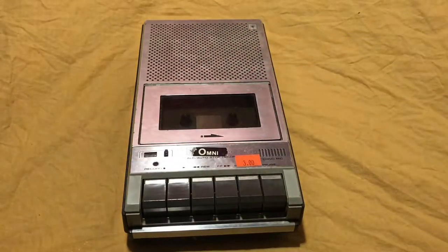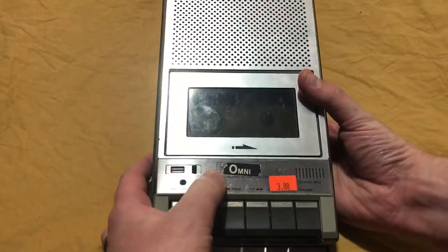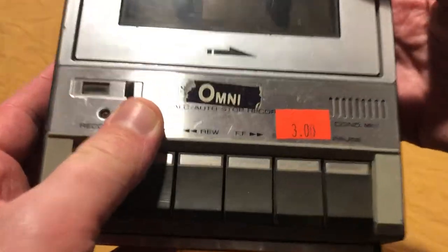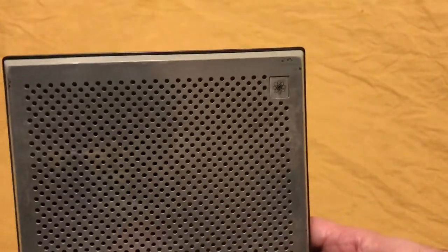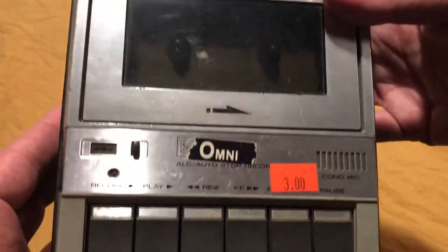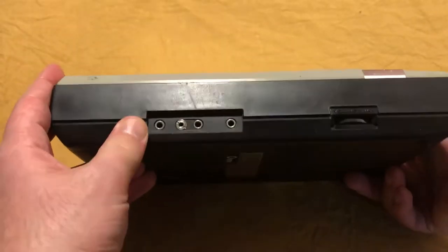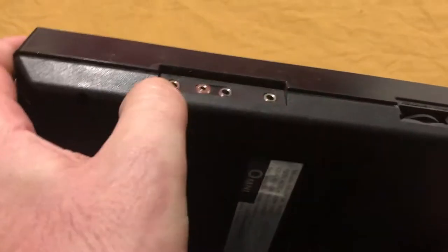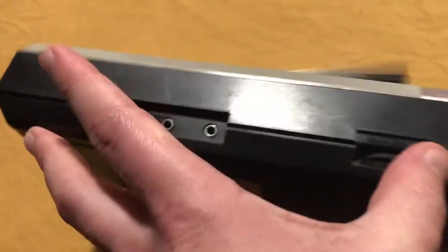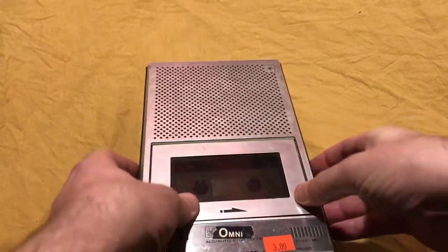Hey ladies and gentlemen, Ned from Naztech here. Today I want to do a little piece on this super cheap tape player — an Omni. You can see right under the sticker it seems to say Sears. Sears house brands were totally cheap electronics. It came with external power, is battery operated, has a microphone, auxiliary earpiece, recorder volume, and an eject button that doesn't really work. I got it for three bucks.